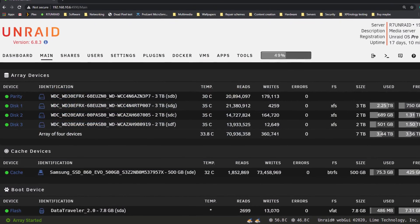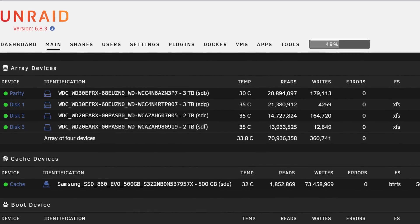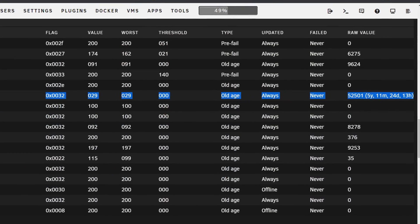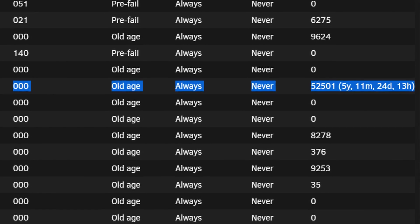Hey everyone! Welcome! One thing that I keep mentioning in almost every video is the storage capacity of my server. At the moment there are two 3TB red drives in there and two 2TB green drives. The green drives are from 2012 — they were in an old Synology NAS I had back then — so it's time to replace those drives and maybe expand the array while we're at it.